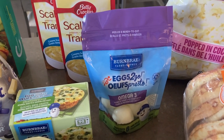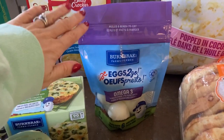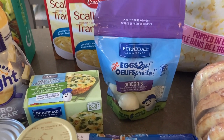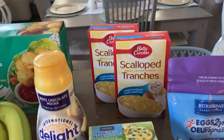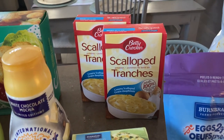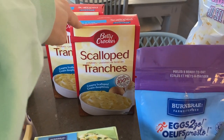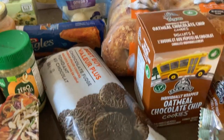I got the Burnbrae Farms eggs to go for $4.99 — it's convenient to have hard-boiled eggs ready to cut into salads or make egg salad. I also grabbed some Betty Crocker scalloped potatoes; they're not my favorite but fine for a quick weeknight side, and they were on a two-for-five deal, so that's why I picked them up.